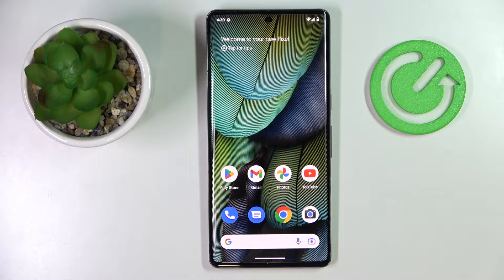This is Google Pixel 7 Pro and today we would like to demonstrate how you can enable, manage and generally use the keyboard clipboard on this device.